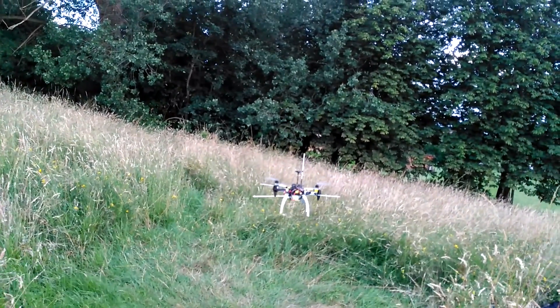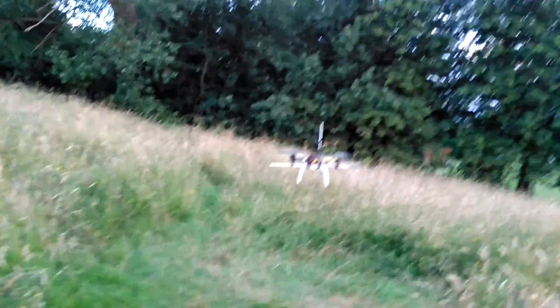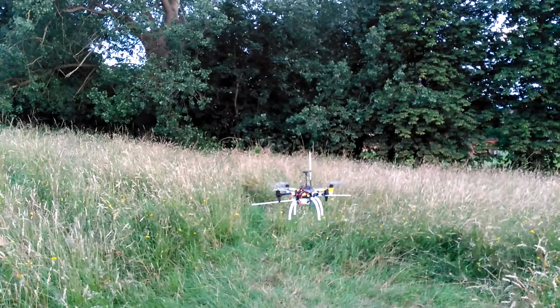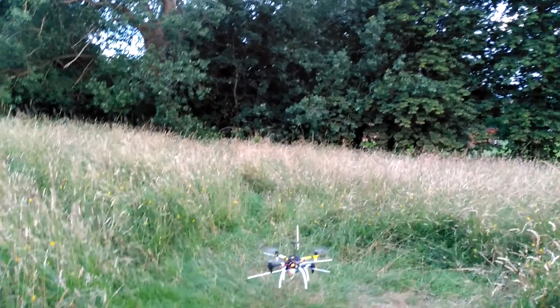All I'm doing is making very slight changes to the roll. You can see how close to the ground this aircraft is. There might be a bit of prop wash. The battery's out now — let's land it.